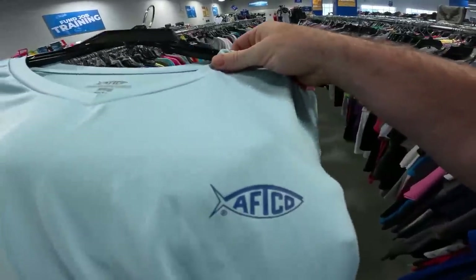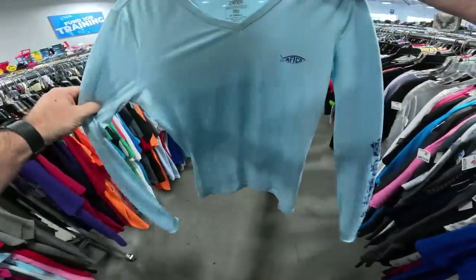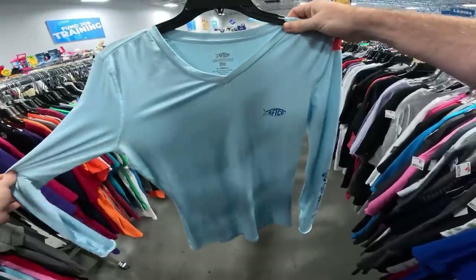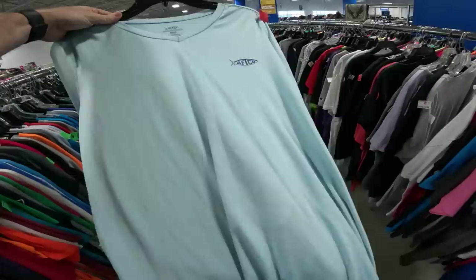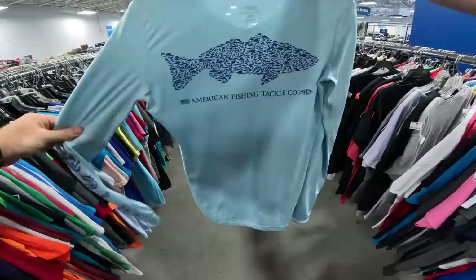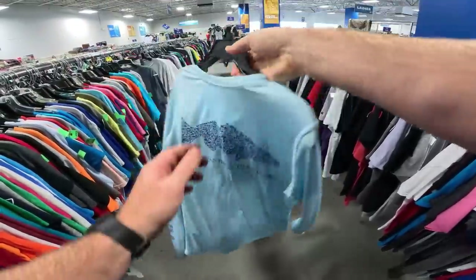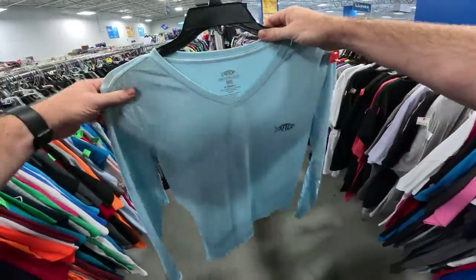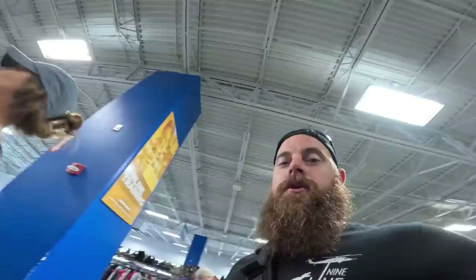AFTCO — American Fishing Tackle Company — is a really good brand. This is a long-sleeve women's V-neck extra small, but it has some stains on it, which is not so good. The shirt is probably a $50 shirt brand new, but in this condition probably $15. They're asking five bucks here, so we'll have to leave it behind. If it didn't have stains I would definitely pick it up.